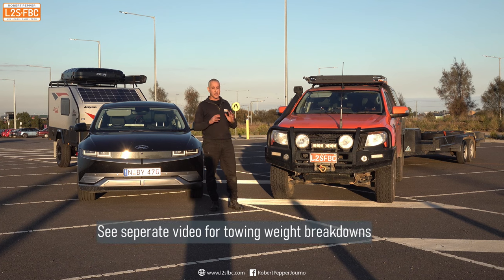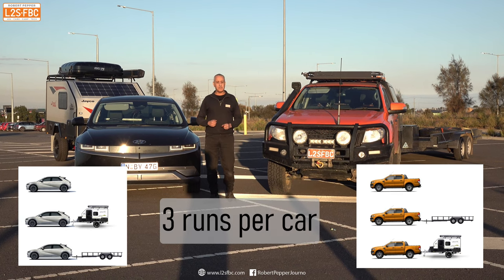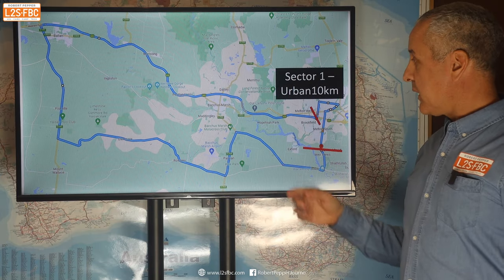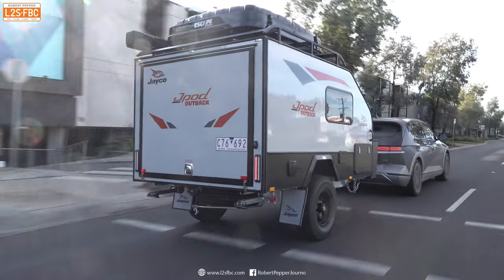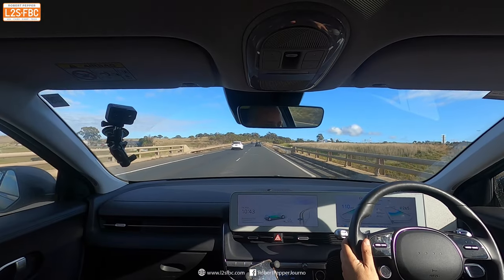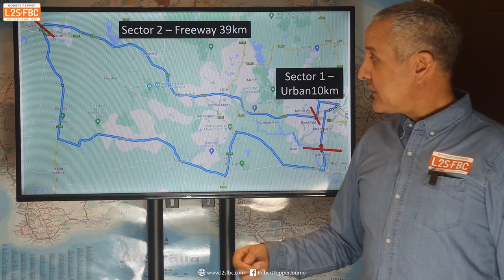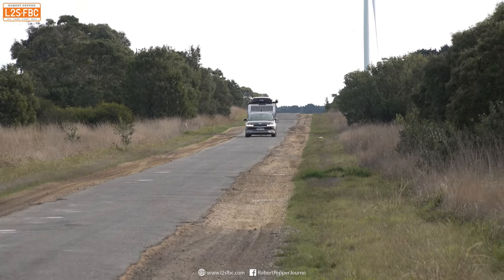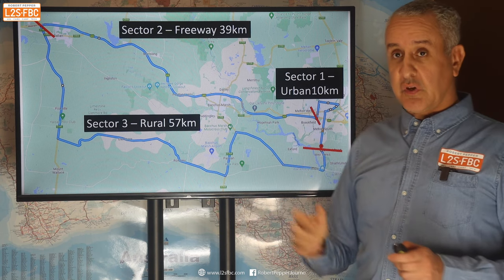We're going to do runs on our test route with only the Ranger, only the Ioniq 5 with nothing attached, and then both cars pulling both trailers, then compare the results. The route has three parts: sector one is a 10-kilometer loop not exceeding 60 km/h with a lot of stop-start and traffic lights; sector two is 39 kilometers mostly at 110 km/h with lots of hills up to the freeway exit; and sector three is from that exit back at 80-100 km/h with some hills but mostly flowing.